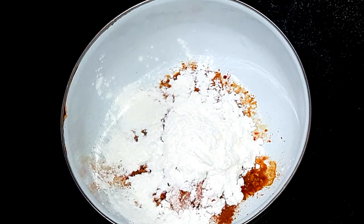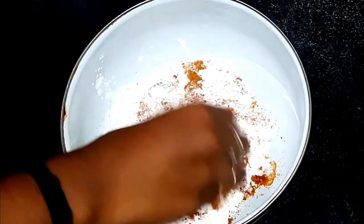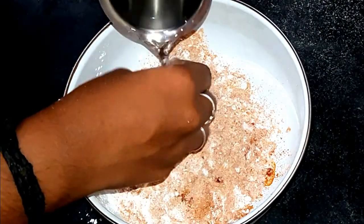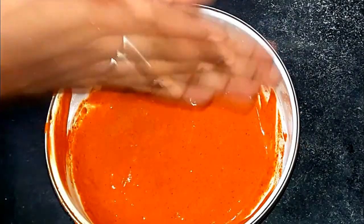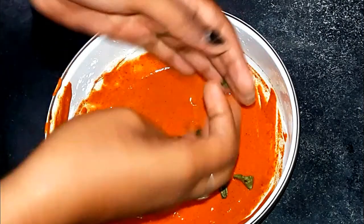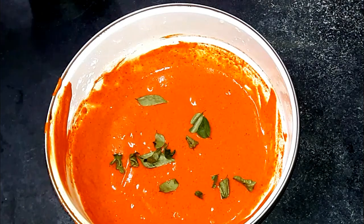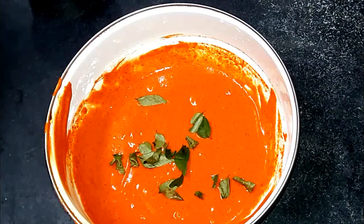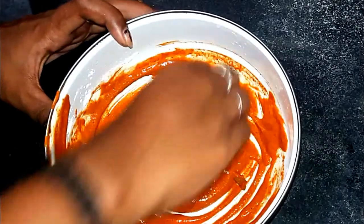Add 2 tablespoons of pepper powder. Now add 1 teaspoon of pepper powder. Add 1 teaspoon to another cup. Add 1 teaspoon too! The rice is excellent and it's good.